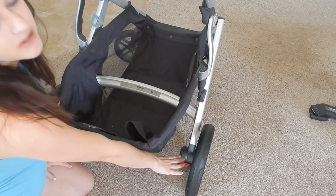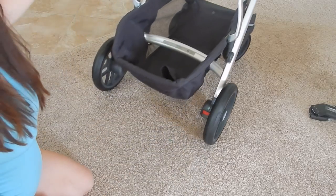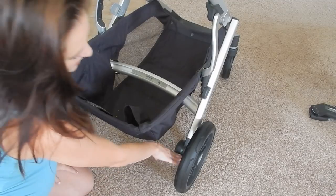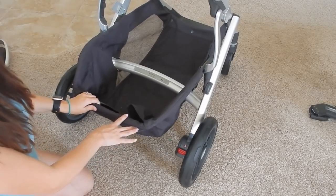I want to show you this button here — it's a kick button. Right now it's green, which means I'm free to stroll. I'm going to press it — which you'd normally press with your foot — and it turns red, locking into place.